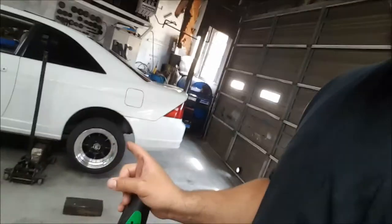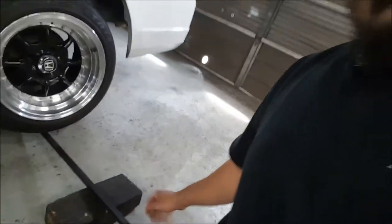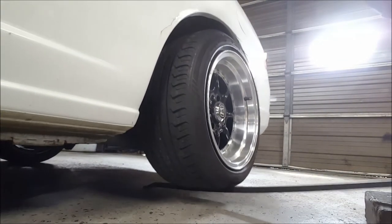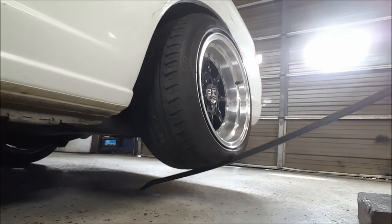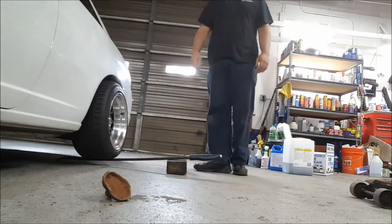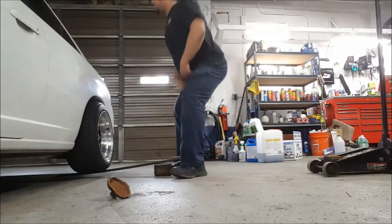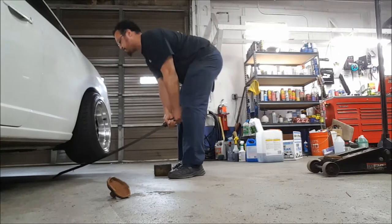I'm gonna give you a demonstration of what I mean — how much leverage, it doesn't bend. You guys can see I got the car jacked up, I've got a piece of metal and I'm gonna put it underneath and lift up the car myself. I put a piece of wood so I can grab it from the bottom — we'll see how this goes. That's gonna be my demonstration.